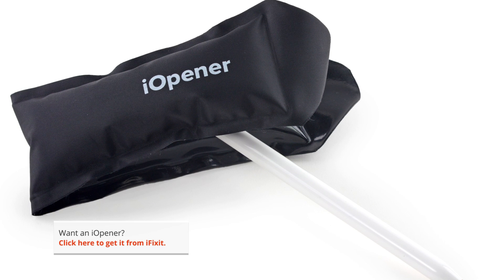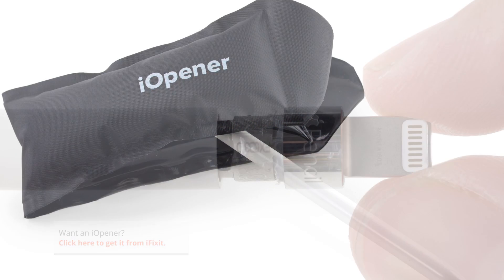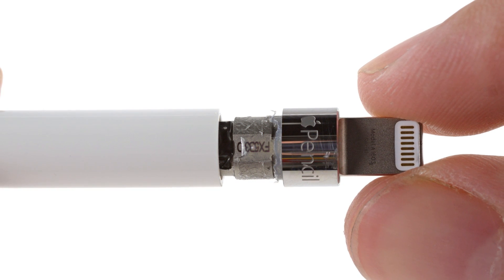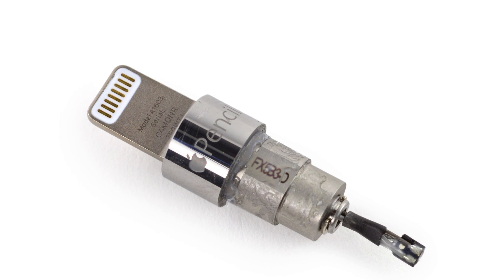Removing the lightning connector was next on our list, so we brought out our iOpener to soften the adhesive holding it in place. Unfortunately, even softened adhesive wasn't going to be enough to get the connector out easily, and we got our first teardown casualty — a torn flex cable.